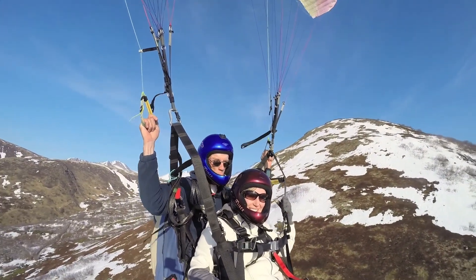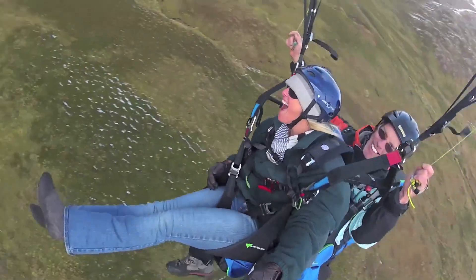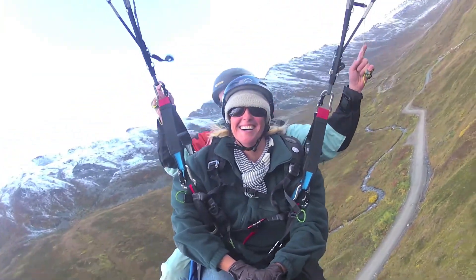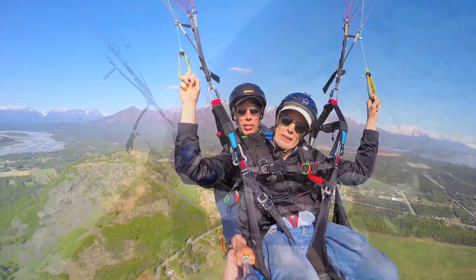We are flying along, you are kicked back in your seat, you are enjoying the view and having a lot of fun, as everyone does. The instructor will show you how everything works and sometimes even lets you take control of the glider.